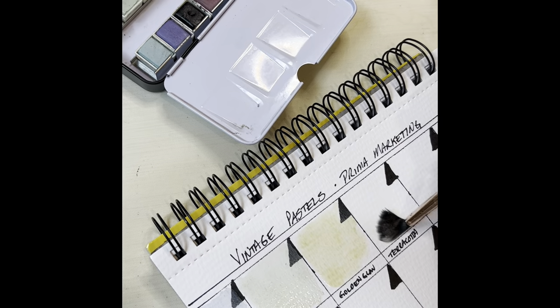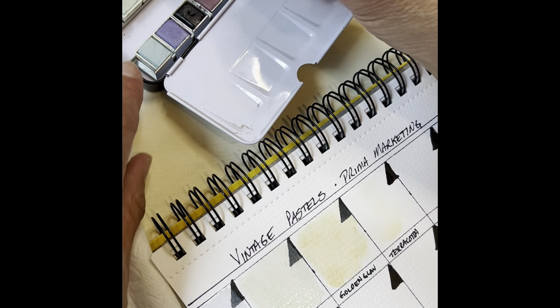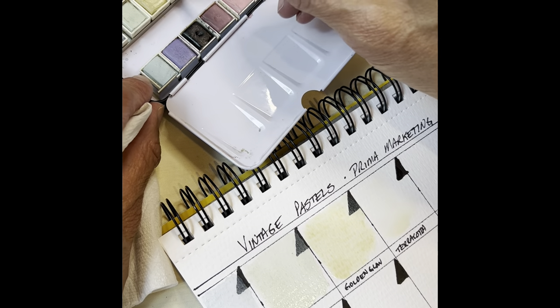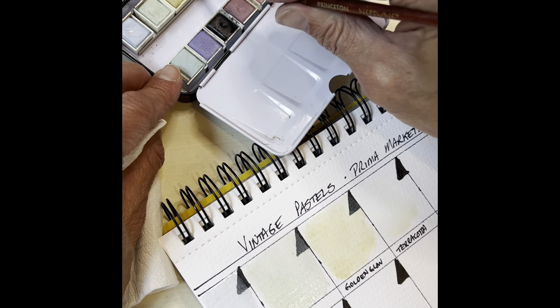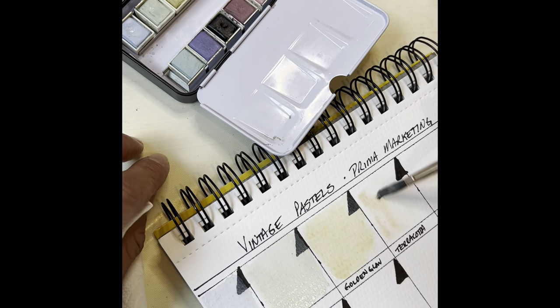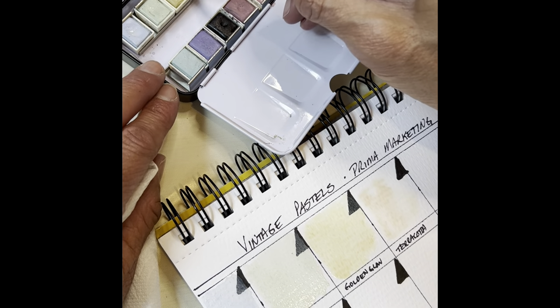Okay, what's next? Terracotta. I got a little bit of that yellow on my brush there, but I don't think it'll really jeopardize this swatch. We'll get a good juicy amount on here. Oh, I like this one a lot. This is a good color.